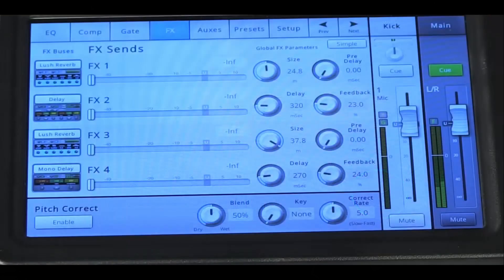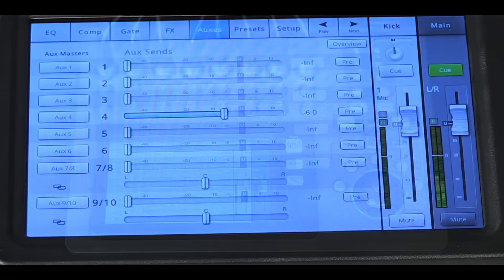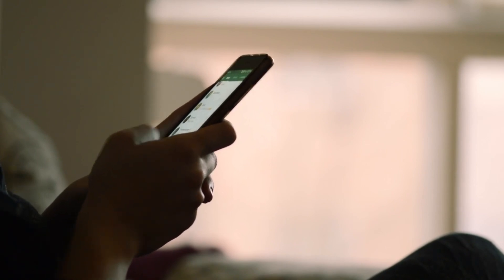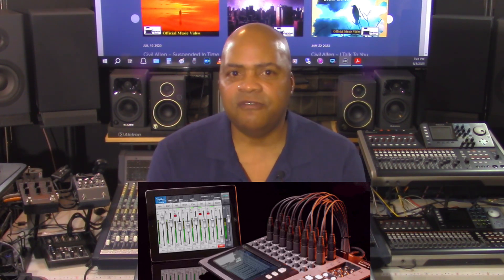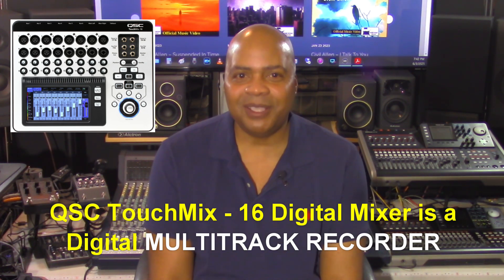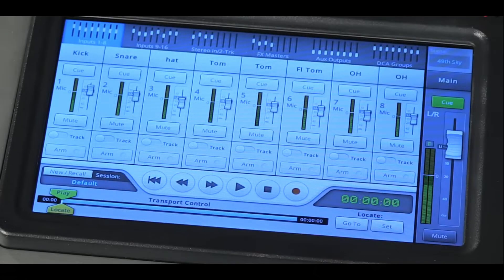Output routing is customizable and can accommodate in-ear monitor mixes, wedge monitors, and zone outputs. The mixer also supports direct connection to iOS and Android devices via Wi-Fi with the included USB Wi-Fi adapter, enabling remote control of mixes from anywhere in a venue. This can be particularly beneficial for performers or engineers working in decentralized environments. A standout feature is its multi-track recording capability — using an external USB hard drive, users can record all inputs plus a stereo mix simultaneously without the need for a computer. Recorded tracks can be played back and remixed directly from the mixer, making it a viable solution for studio and live recording as well as rehearsal analysis.